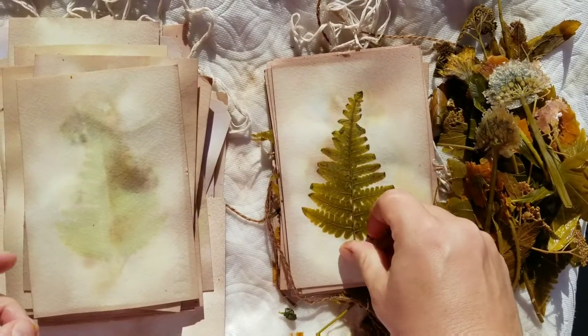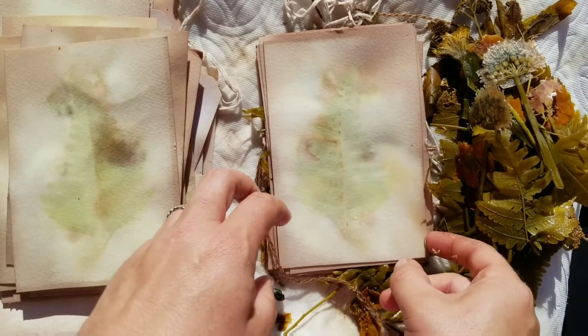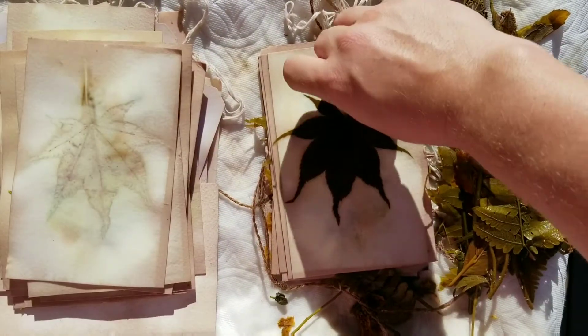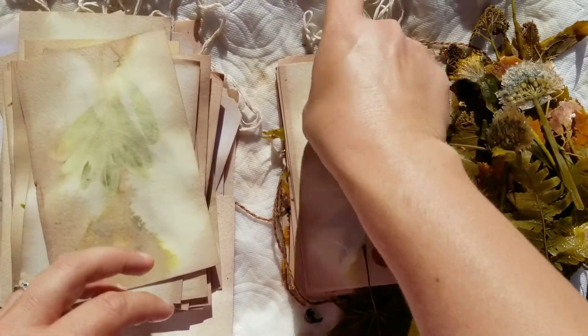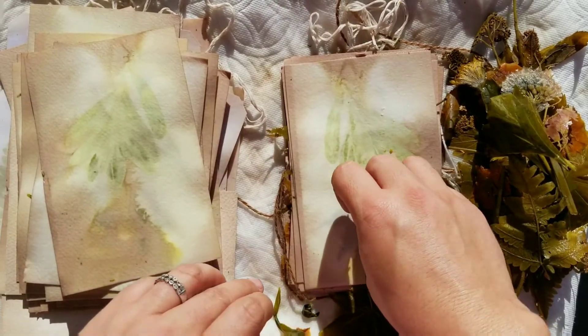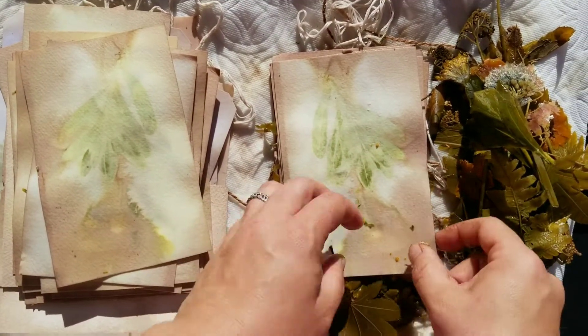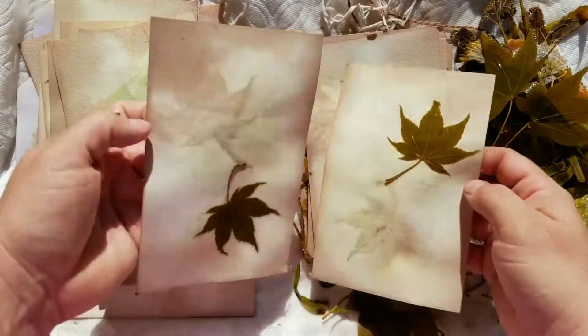Beautiful. Now mix that, mix that, Claire. These are beautiful. Whatever this is makes the most beautiful thing. I have no idea what the flower or the plant is — it was my friend's yard, so thank you, friend. All of these are from my friend's yard.